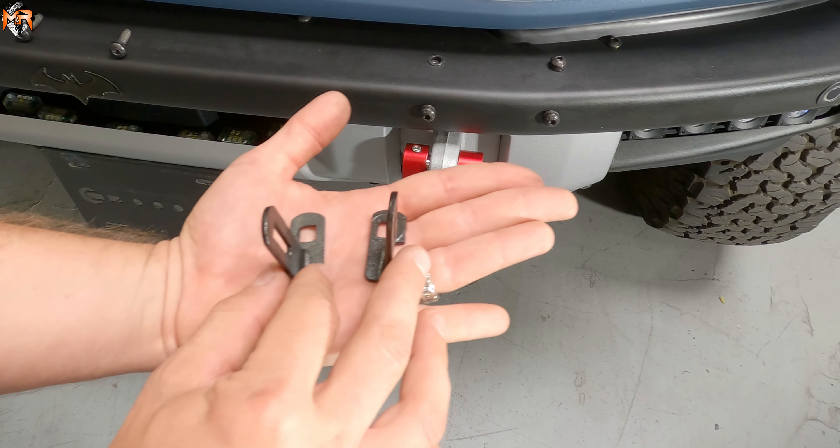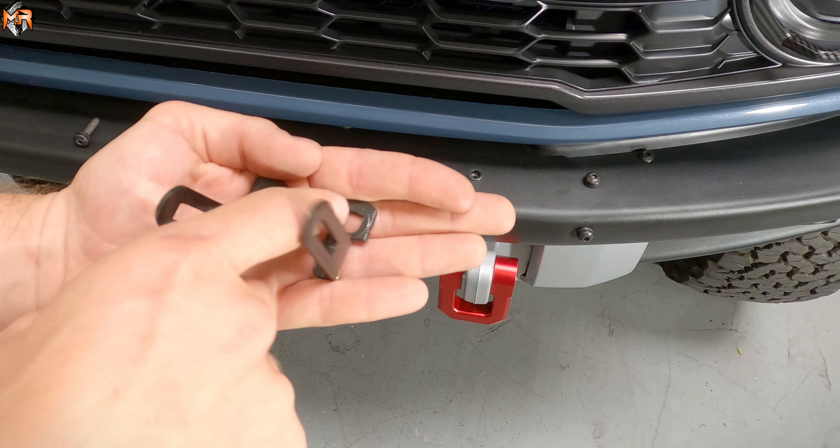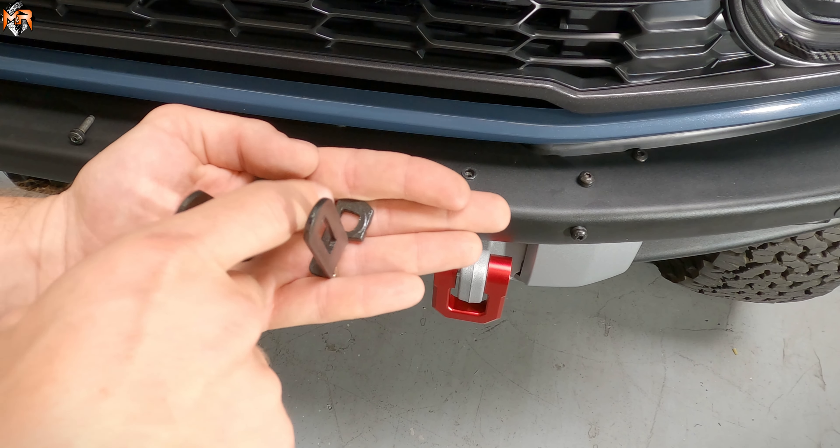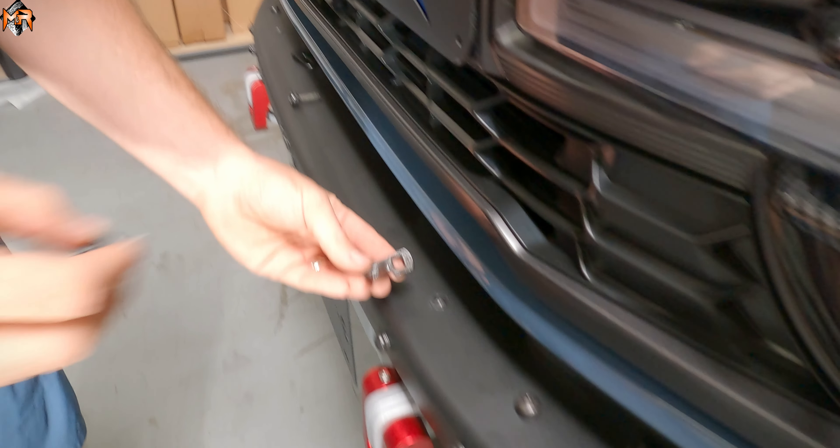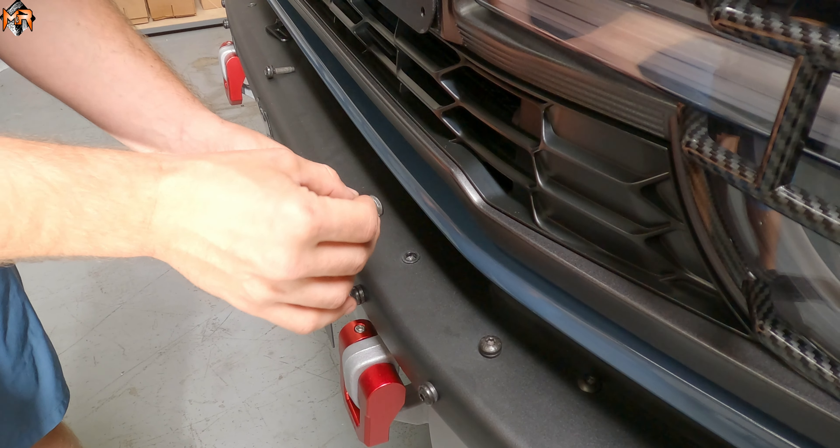These are the M&R brackets that you're going to get with the kit. The top holes are for the bolts that we just took out, and these are the tabs that are going to hold the light bar in place. Take note that the orientation of the tab is on the outside of the bolts. This is the tab that goes on the outside of the light — when you're lining it up, just make sure that this line is facing forward.